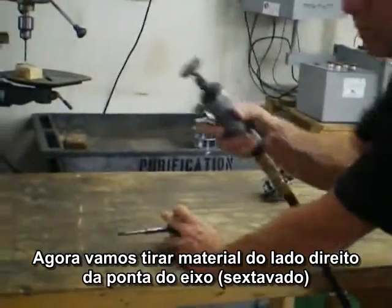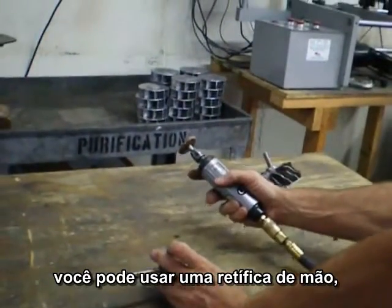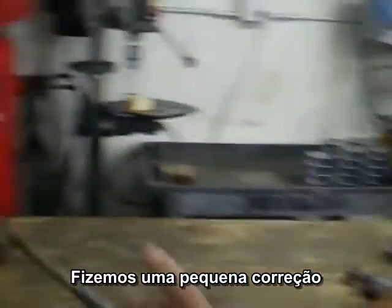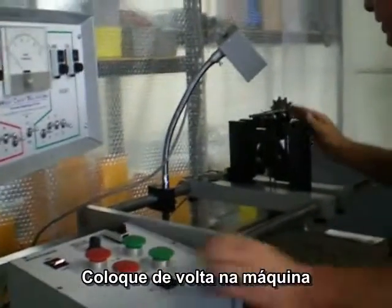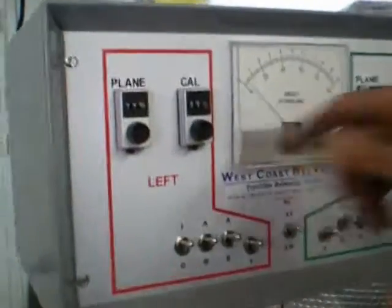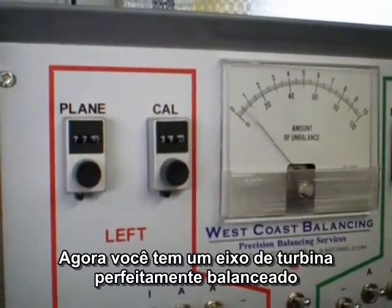Now we simply use a hand grinder, which you can get at any Harbor Freight stores. Make a little bit of correction, put it back on the machine, and see if it is down to our balancing tolerance of one, which it is. Now you have a perfectly balanced turbine wheel.